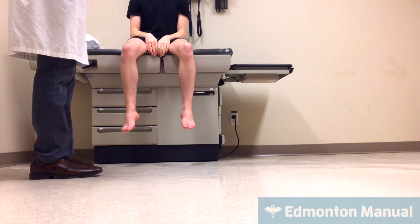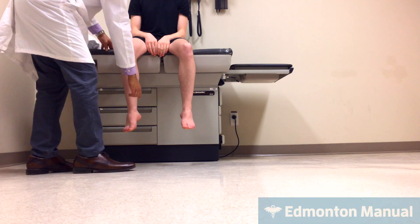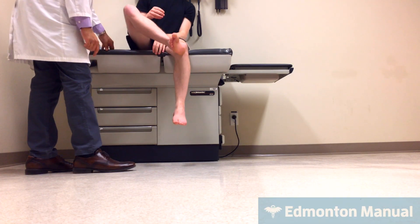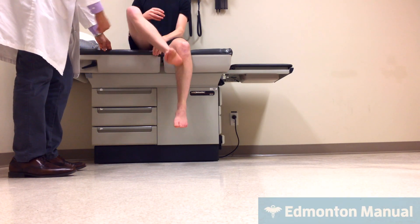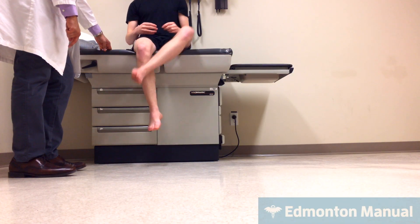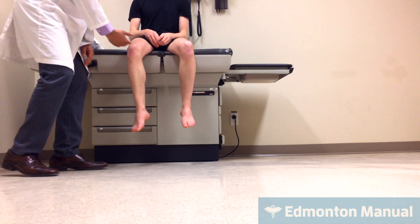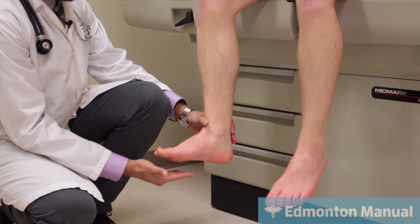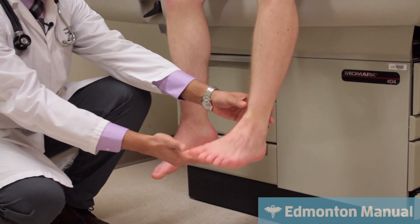Now we're going to do similar tests on the lower extremities. The heel-shin test: take your heel, put it on your shin and slide it up to your knee and then down as fast as possible. Good. And the other leg, up and down as fast as possible. Then I want you to take your foot and tap it on my hand as fast as you can — it has a nice regular cadence to it.